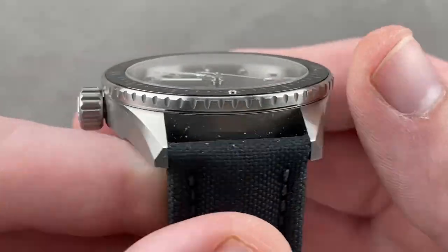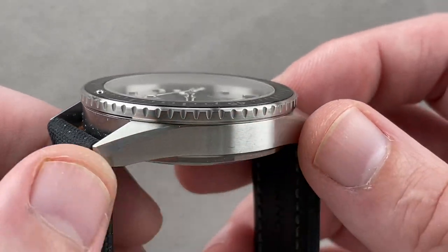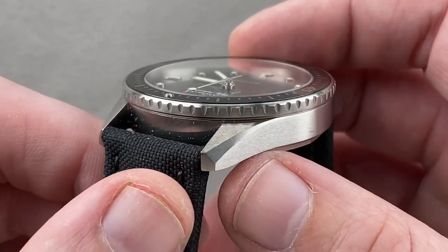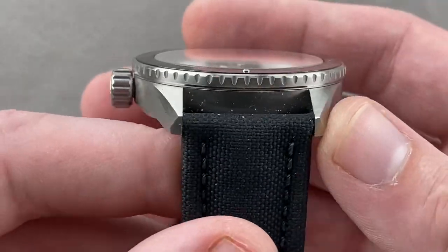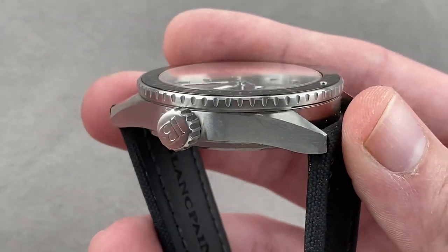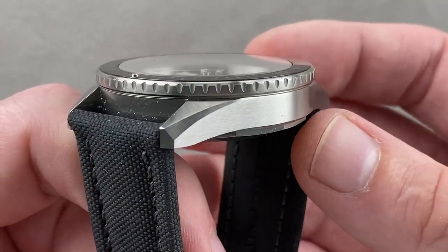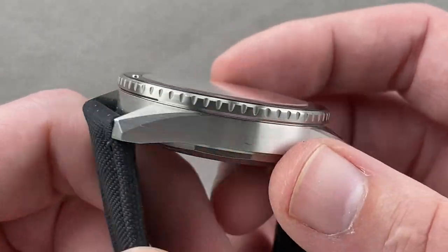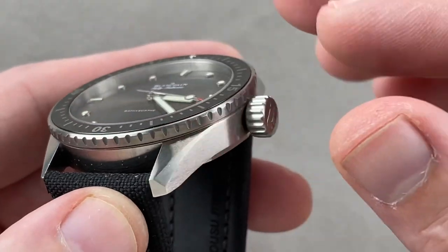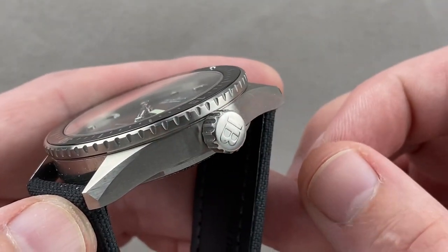You have a little satinated Blancpain steel pin buckle. You can see why I say this is the more vintage-inflected of the two standard 50 Fathoms. The 5015 features a baroque case band with a Blancpain engraving on the flank, high polish, tapered lugs, screws and bars fixing the strap, and a crown guard structure. This watch, by contrast, is vintage-inspired: a thin case band, satinated, minimal beveling, squared off, a very shallow bezel knurling, a flat plain bezel rather than cambered sapphire, no crown guard structures, and a vintage-inspired big crown profile.